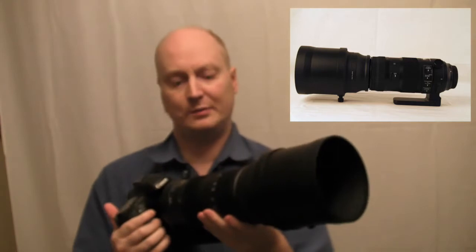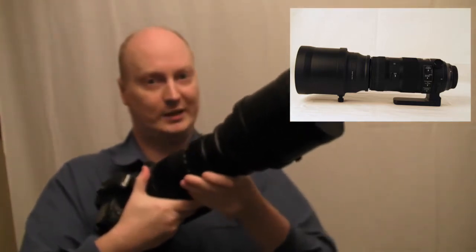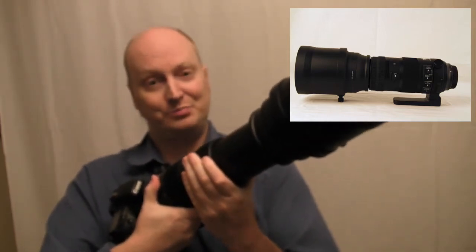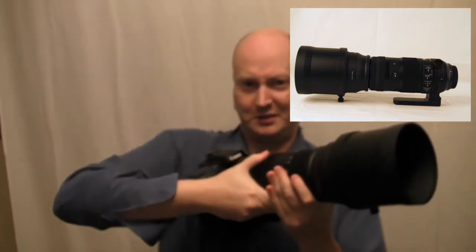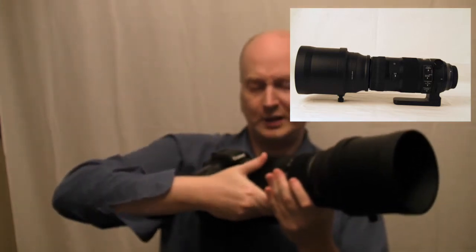What I've noticed about using this lens is when you're trying to zoom out it's really hard, it's really stiff, and it takes a lot of strength to move it in and out — so it is very solid, don't get me wrong. Focusing again is quite tough; there's a lot of stiffness you have to work through to move it.